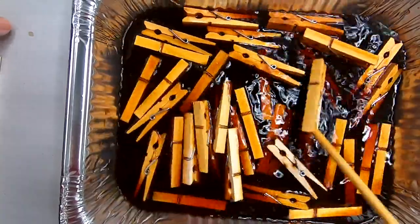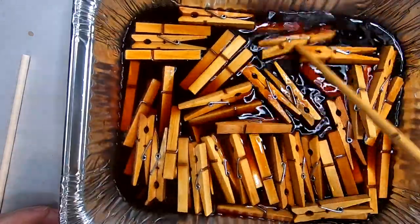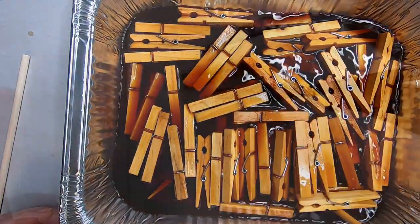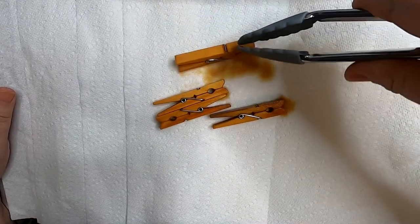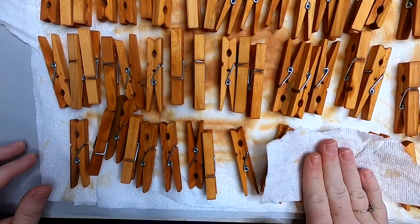Let them steep for about 15 minutes, then strain out the tea bags and pour the tea into the pan. Put in your clothespins, give them a stir occasionally, and let these soak for at least 15 minutes. Make sure you stir them every once in a while so all sides of the clothespins are evenly coated. Once you've reached the desired shade, pull those out onto some layered paper towel or a towel you don't mind getting dirty.